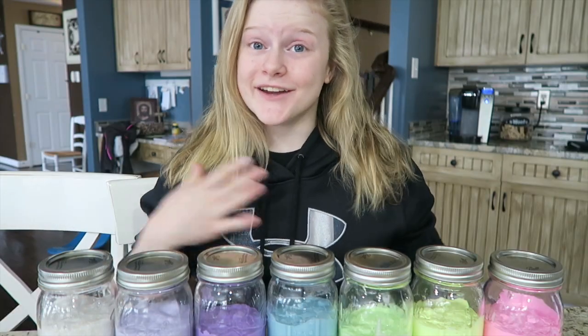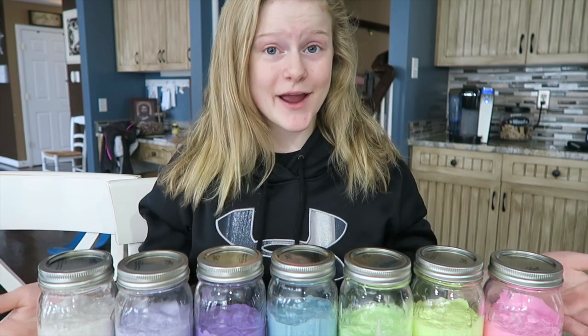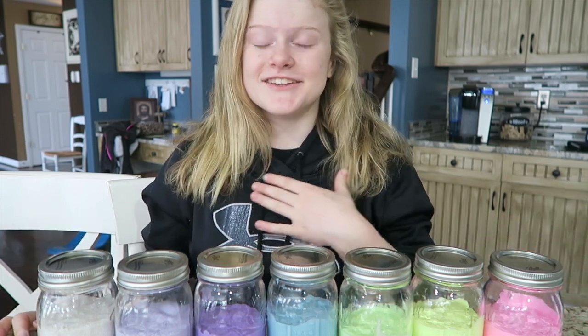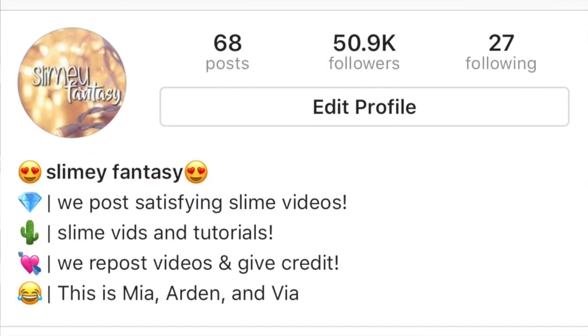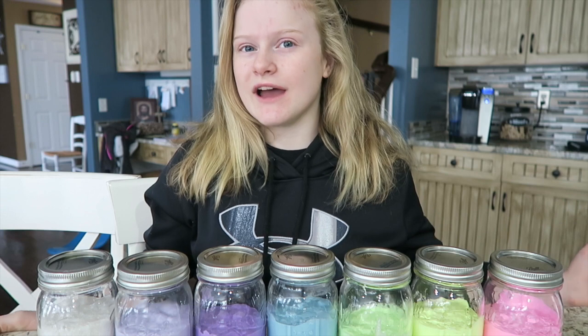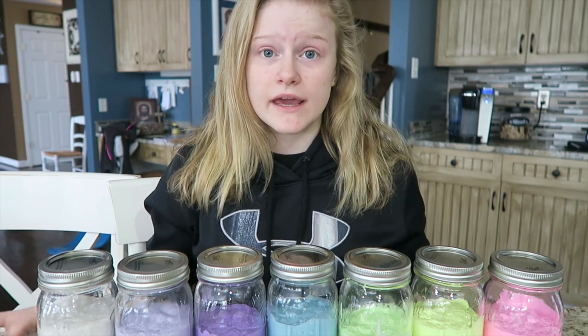Don't cut your finger on the mason jar like I did guys, because it hurts. Hey guys, so today I'm going to be teaching you how I make my slime. If you guys don't already know, I have a slime Instagram with my friends Bia and Arden, and a lot of you have been asking us how we make our slime.